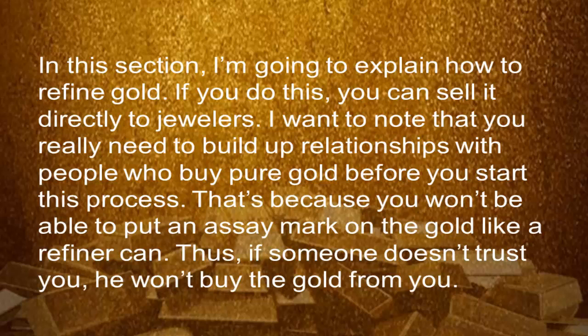That's because you won't be able to put an assay mark on the gold like a refiner can. Thus, if someone doesn't trust you, they won't buy the gold from you.